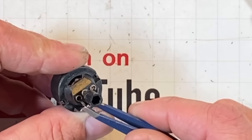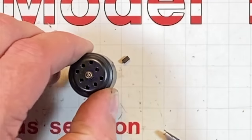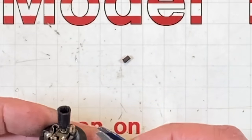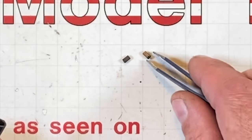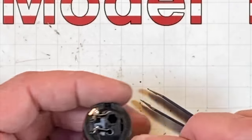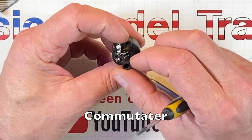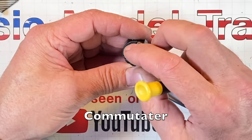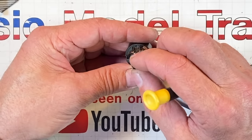One brush came out - it's filthy. One is a brush and one is a screen. On good old River Rossi locomotives, that screen is in there to keep the armature shiny - it's supposed to scrub it down. Looking down the brush holes I can see the armature and it is surprisingly clean.